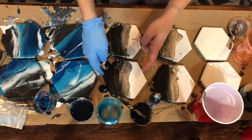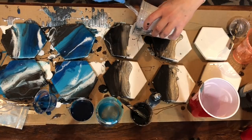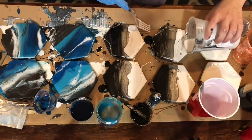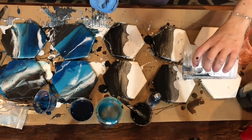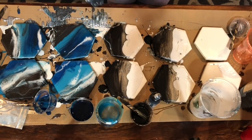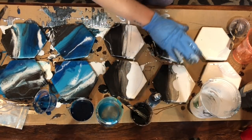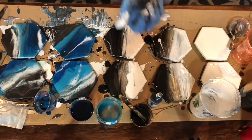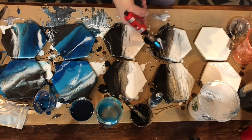Just a few more resin tips: I would recommend covering your project when you're done because any lint, dust, or pet hair in the air could stick to your resin. When you go check on it the next morning it's going to be completely hard and you'll have a big piece of dog hair in it — trust me, I've done it and it's never fun to fix. So cover it up, don't touch it, and let it sit for at least 24 hours, but probably more. Check the back of your resin packaging because it'll tell you exactly how long you have to wait for it to cure.